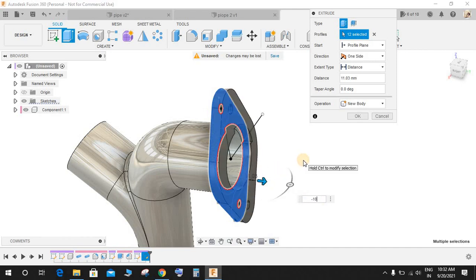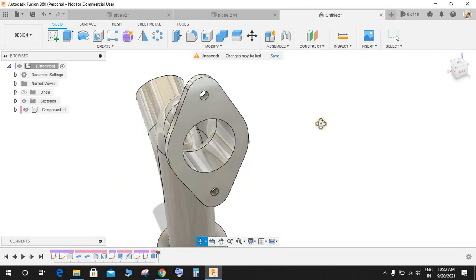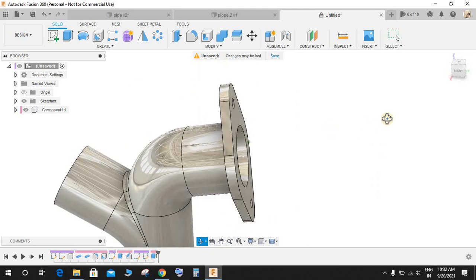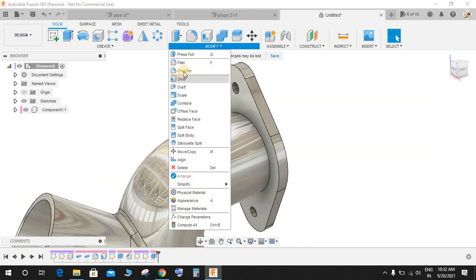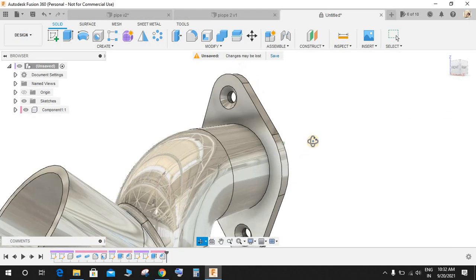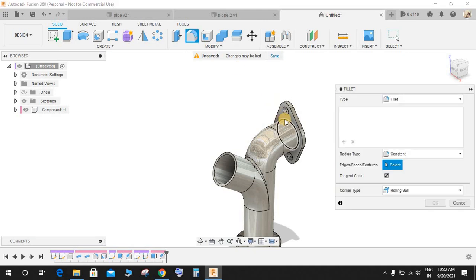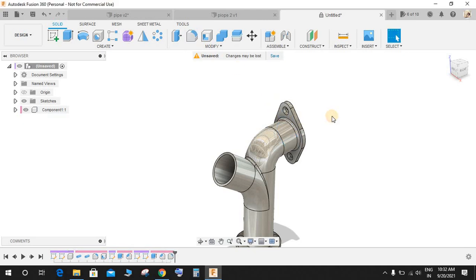Click on Extrude — leave the smaller circles and select all the other profiles. Move it backwards to a distance of minus 10, operation is Join, and press OK. Press Fillet for a 5 mm fillet. Go to Modify, go to Chamfer, select these two edges and make a chamfer of 5 mm, then press OK.